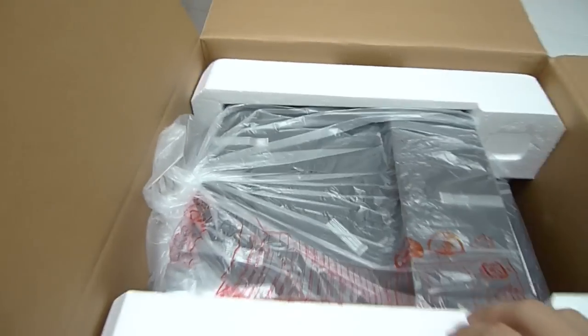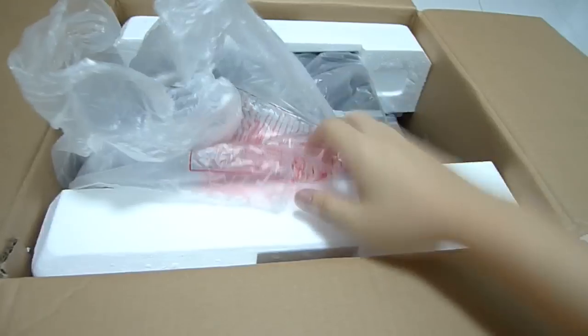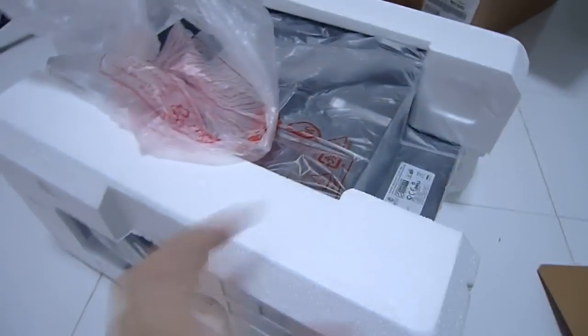It's quite heavy — oh my god. I'll put the camera on the floor first while I get this printer out. All right, she's out.